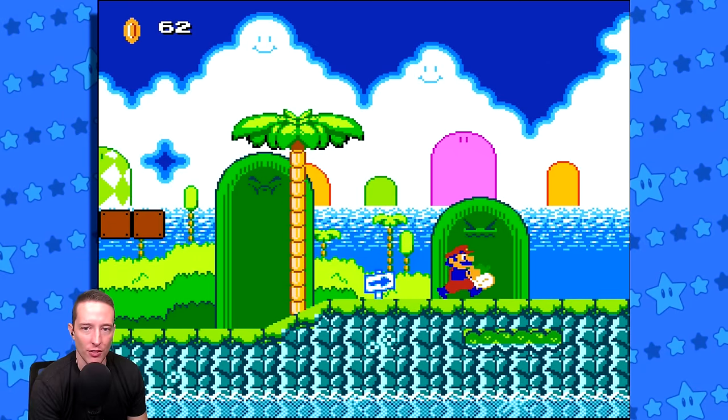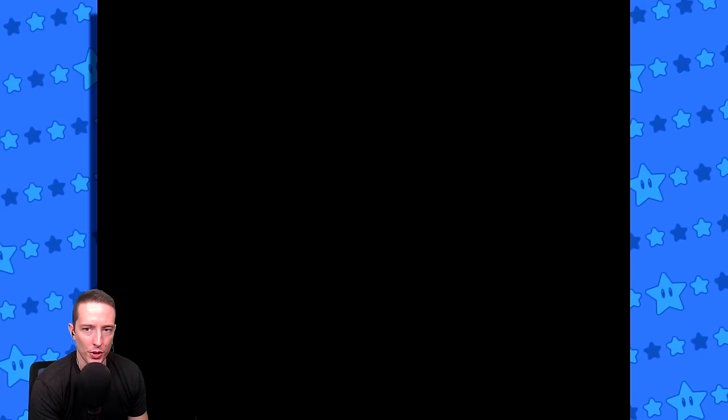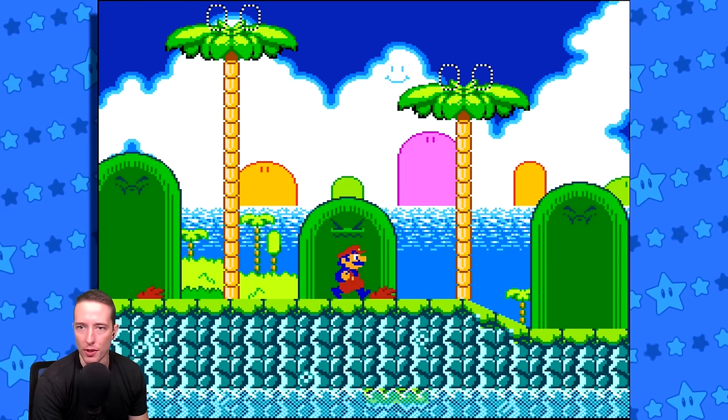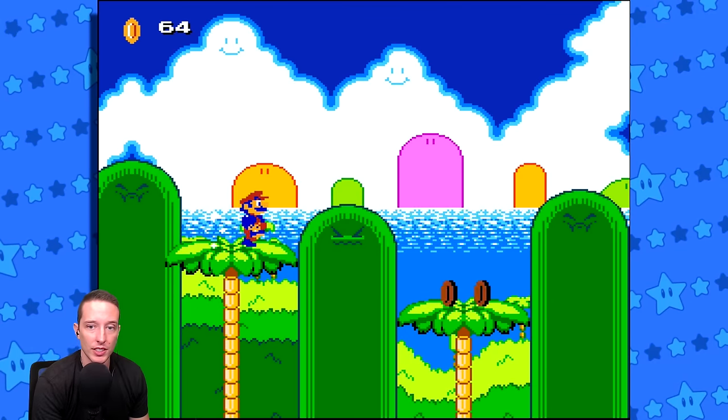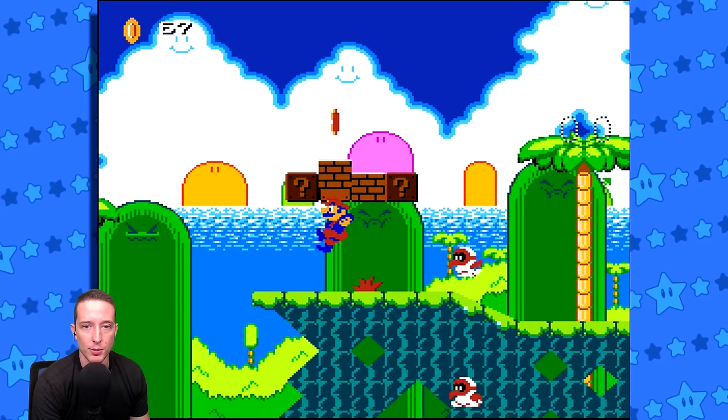All right, what is this? Is this the end of the level? Let me take a turnip with me. Mario waited for the turnip on the way, so the level's not done - let's go! There's more to experience, and that has me so excited.